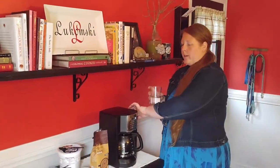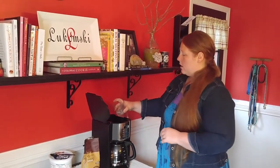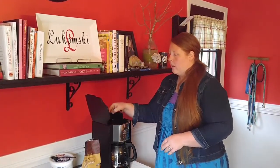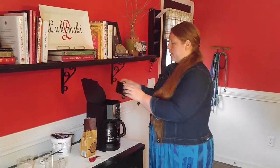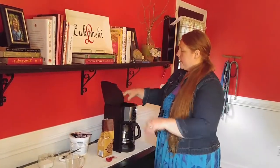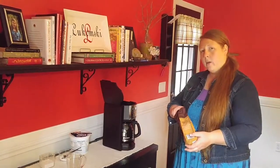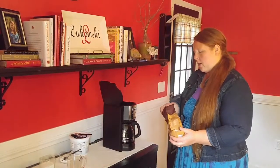My next step is to go ahead and open the coffee maker lid, pour the water in, and then pull out the filter basket. I'm going to apply my filter to the basket and put it back into the top of the coffee maker. Once that filter's in there, I'm going to get my coffee and measure out about one tablespoon of coffee grinds, since we're only making one cup.